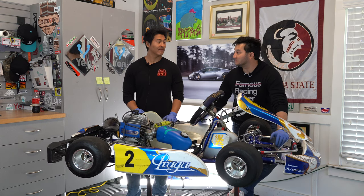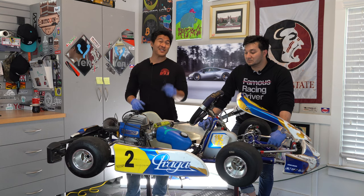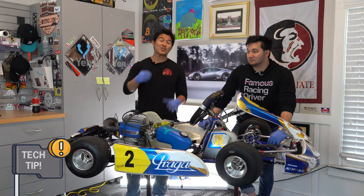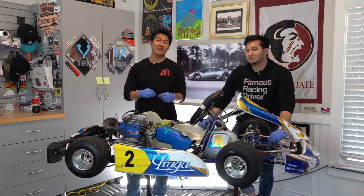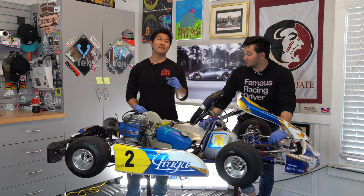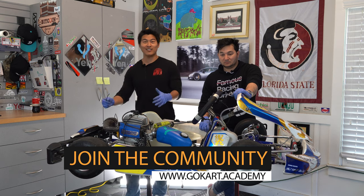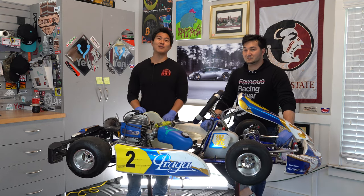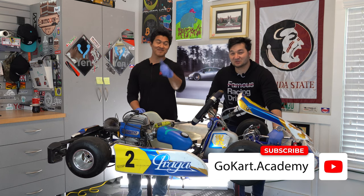A tip for those putting carts back together: a lot of people use zip ties, but electrical tape is actually better. There's so much vibration and rattle in a kart while driving that zip ties can end up cutting into the wires. We highly recommend using electrical tape instead. That's the full complete breakdown and reassembly of this Praga cadet cart. If you have any questions, leave a comment below or sign up at go-kart.academy and post in the forum. Thanks for joining us at Go-Kart Academy and 893 Motorsports — smash that like button, subscribe, and we'll see you in the community. Peace!